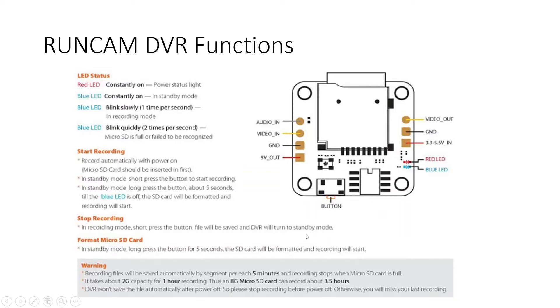If you long press this button, it will format the SD card. Be very careful: a short press starts and stops recording, while a long press formats the SD card and will wipe out all video files on it. Ensure that before using the format function you have already backed up or copied files from the SD card to your hard disk or local computer.